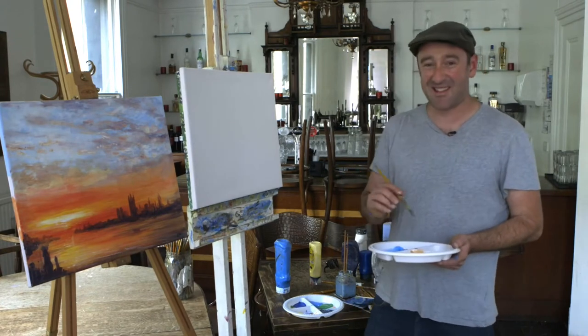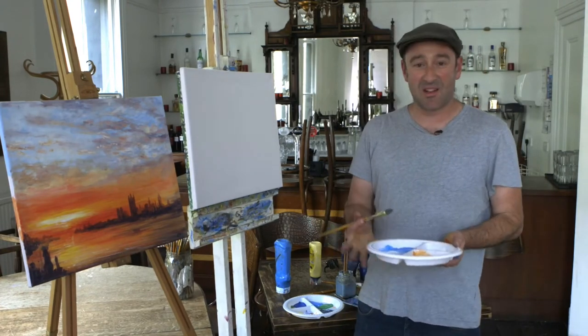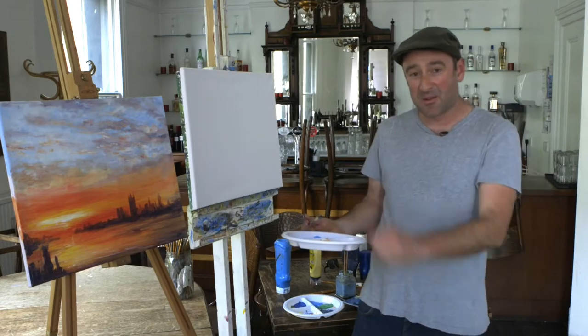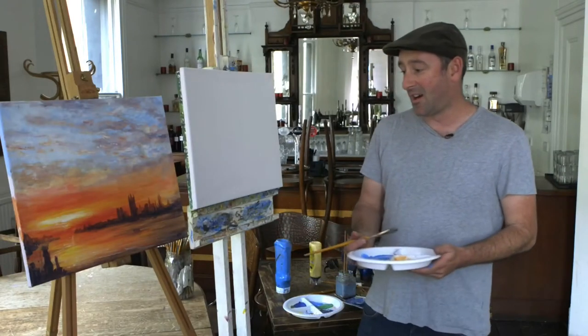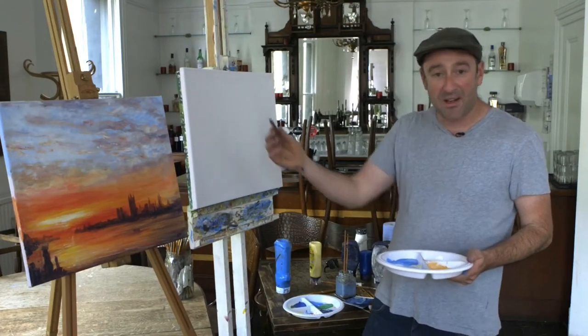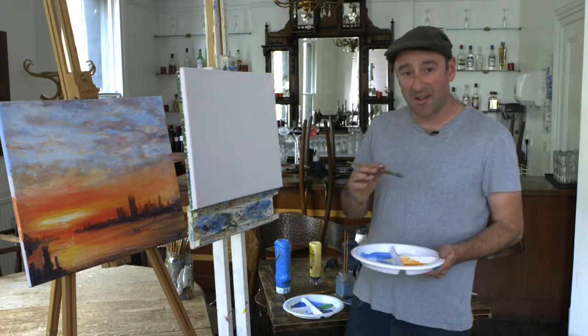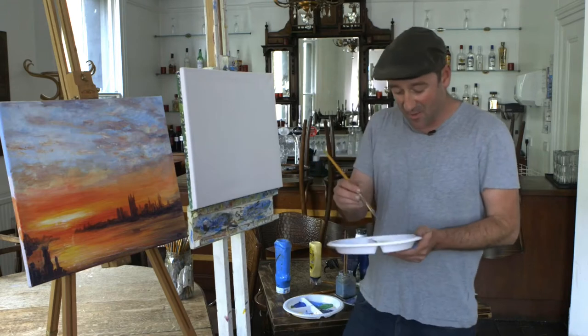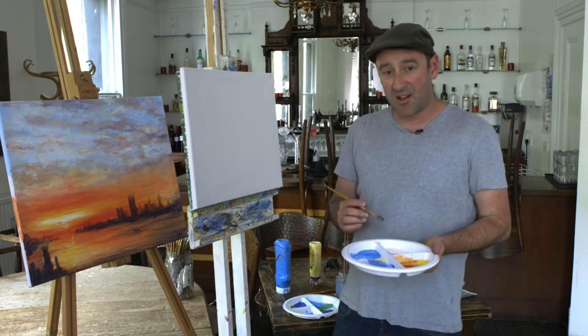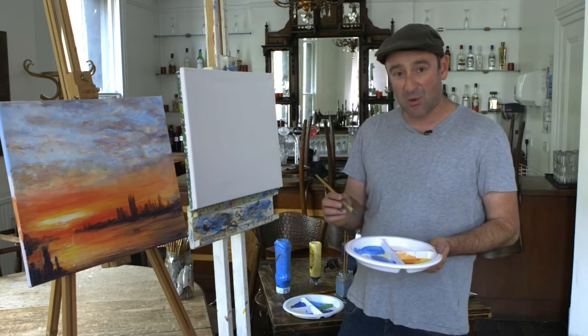Sunset's easy peasy. This sunset could be anywhere — this is actually quite a famous painting, it's Westminster Abbey, so obviously looking all west. We're going to break it up into a few sections. We're going to paint it in real time — no sped-up bits or slowed-down bits. You can take as long as you like. I'm going to try and paint it as quick as I can.